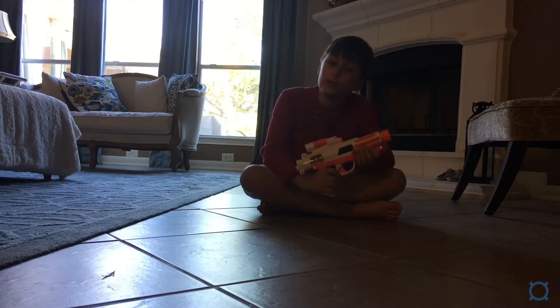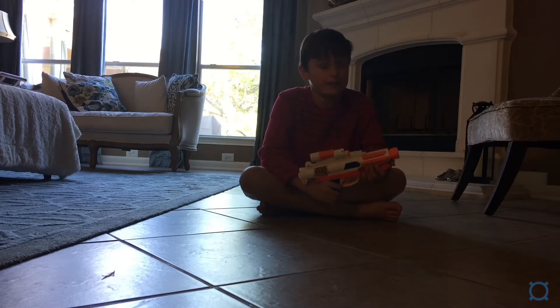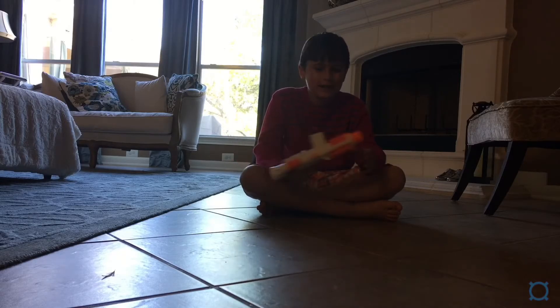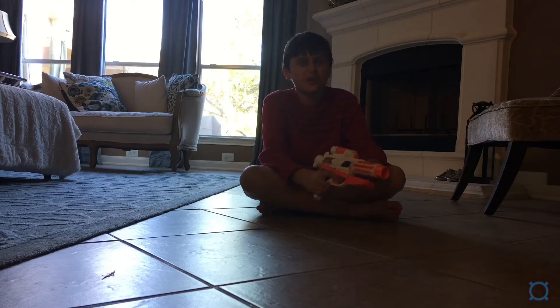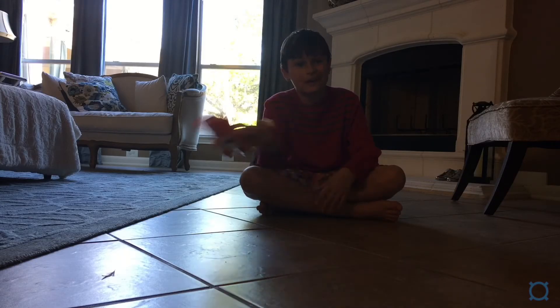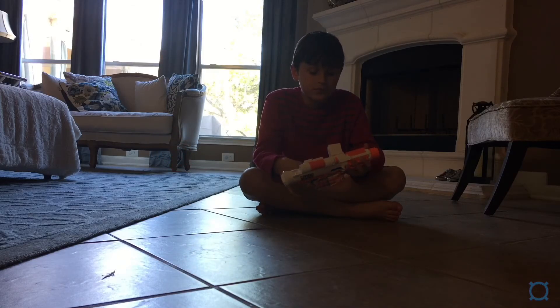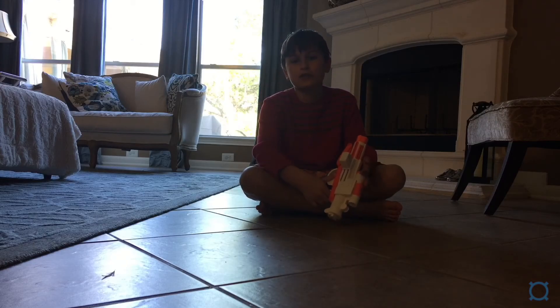Honestly, I'm really good with this gun. I have died many times before because every time I pull it out and I start right before I fire, I get hit, and it's so annoying because people are so scared of me. I always get out of the Nerf wars because they're just so scared of this blaster.